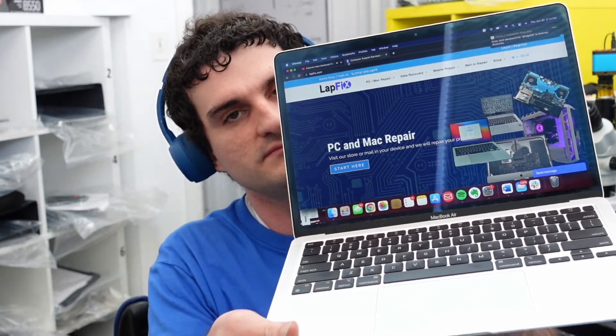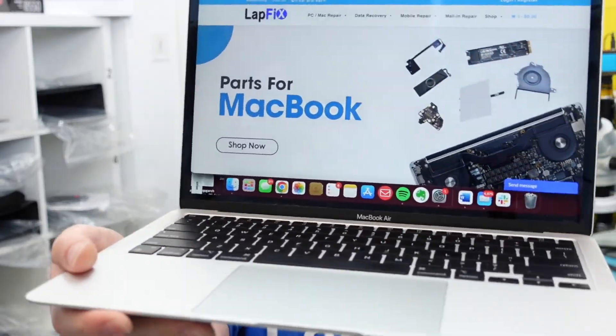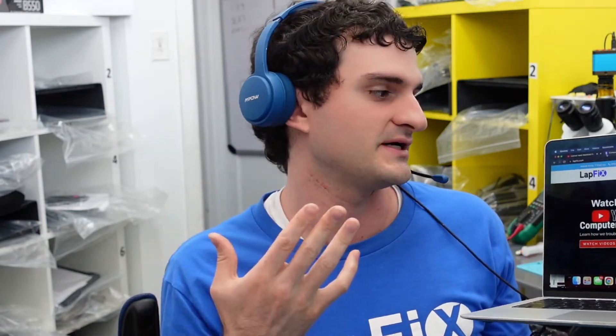I hope you guys enjoyed watching the repair on the A2337 M1 MacBook Air. Don't forget to leave that like — it really does help us a lot and helps spread the word that we do lots of MacBook repair. These M1s are very exciting to work on. We love doing any type of MacBook liquid spill repairs and Mac repairs in general. We also do software talks, activation locks, privacy locks, data recoveries. If you're interested from a tech standpoint, definitely check out our channel. Subscribe for more content and we'll see you in the next video — stay tuned for more MacBook Pro, MacBook Air, and M1 repairs.